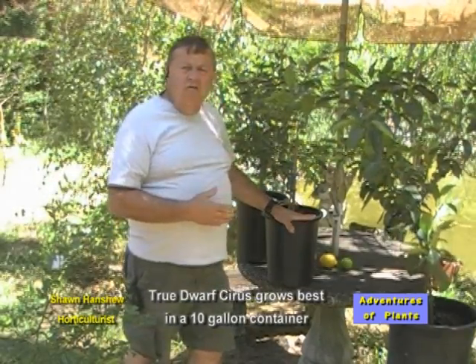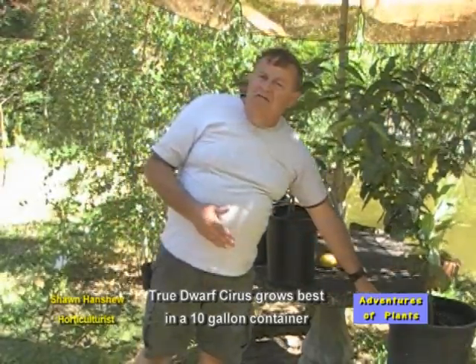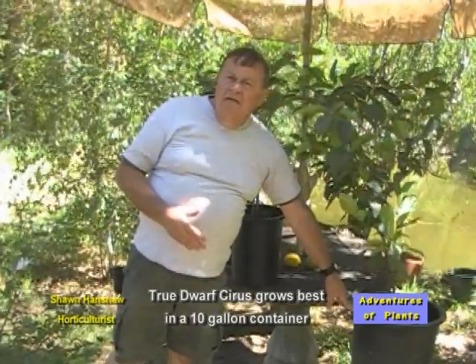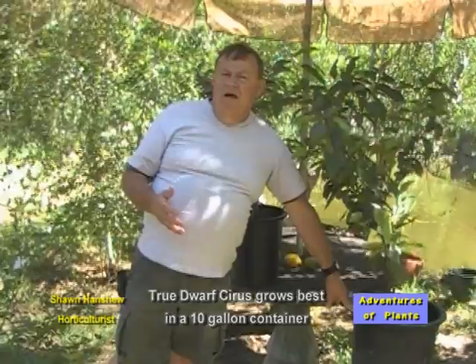The main thing to remember is you do not want to leave them in a 5-gallon container. You want to put them into a 10-gallon. Once it's in a 10-gallon container, it can stay there for life.